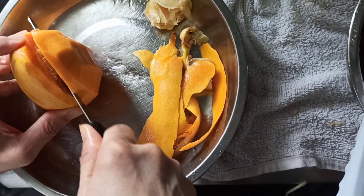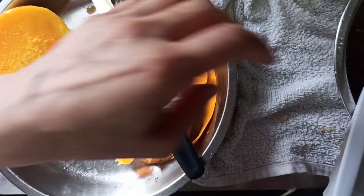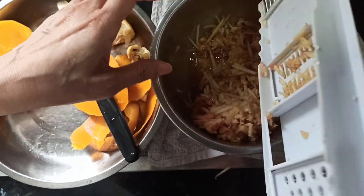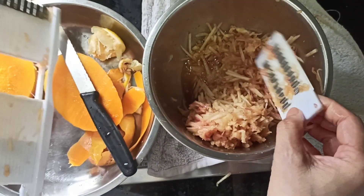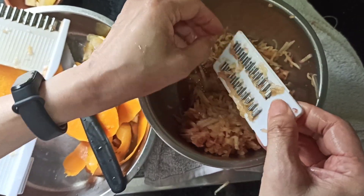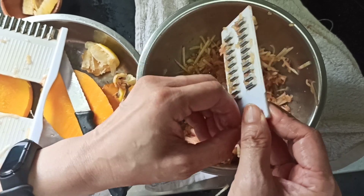Now we have a mango — we peel off the skin and then we can simply cut it as close to the stone as possible. Now we have some beautiful apple juice plus the grated apple, and we have already mixed it with some lemon juice.